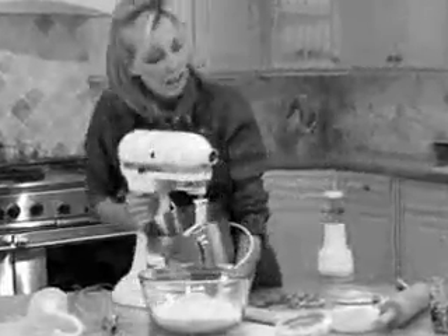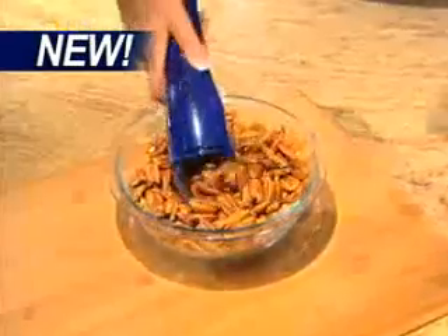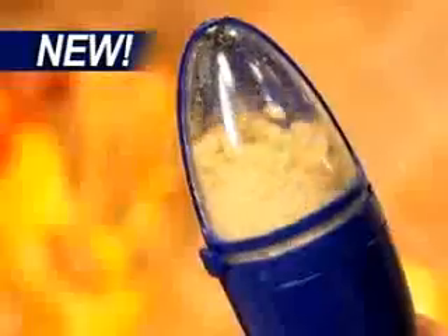Food prep is such a chore. You slice, you chop, you grind, and you pour. And sometimes your hard work ends up on the floor. Not anymore. Introducing Scoop and Grind, the world's first handheld mixer that lets you scoop, grind, and pour.